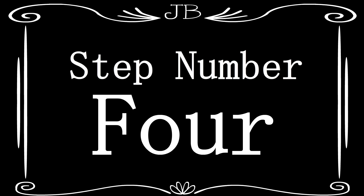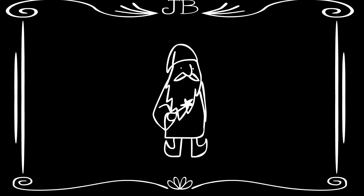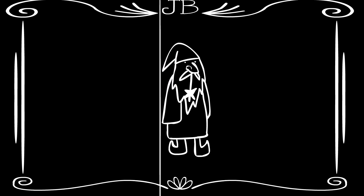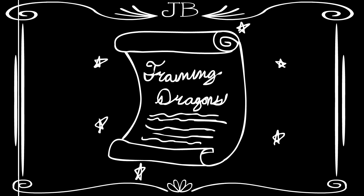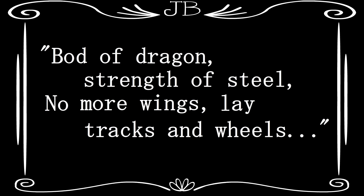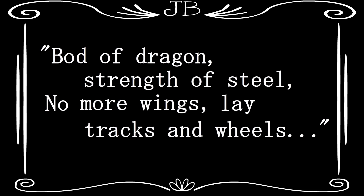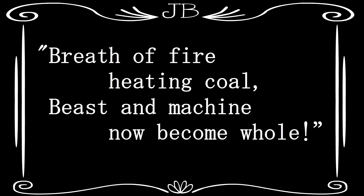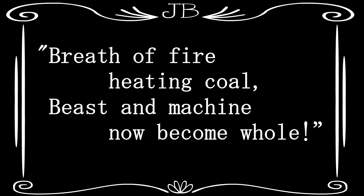Step Number 4: Assemble the pieces. By employing the aforementioned wizard, or wizarding substitute, use this magical spell to train your dragon: Bard of Dragon, strength of steel, no more wings, lay tracks and wheels, breath of fire, heating coal, beast and machine now become whole.